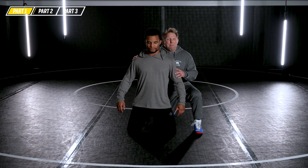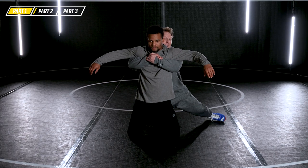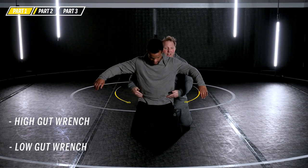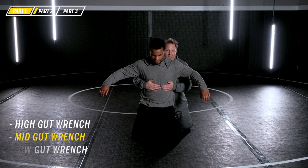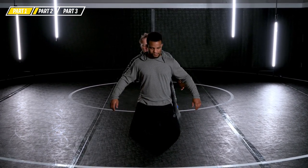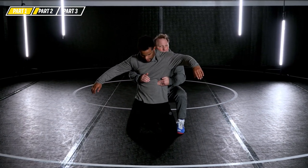Today we're going to work on a mid-range gut wrench. To be clear, there are gut wrenches where your hands are locked high — a high gut. If you want to learn a high gut, Kendall Cross, Olympic champion, has one of the best high guts of all time. There are also low guts, locked around the guy's hip bone, but today we're going to work on the mid-range gut. I like to go left — you can go both sides — and my hands lock right where his ribs start going into his stomach.